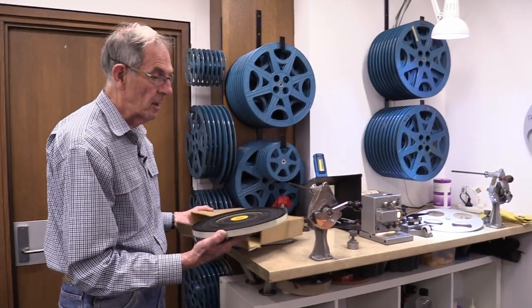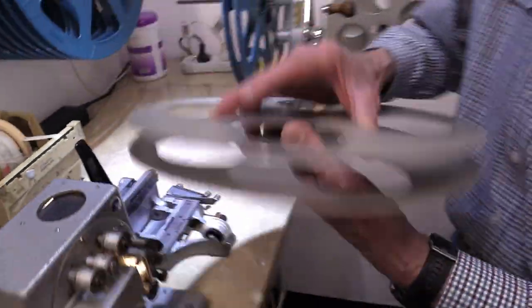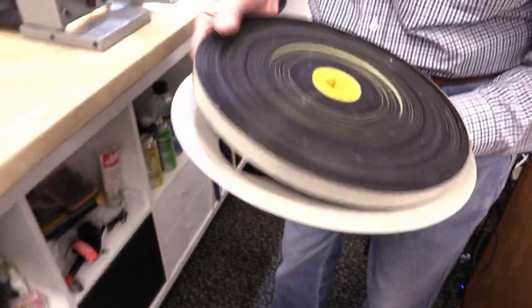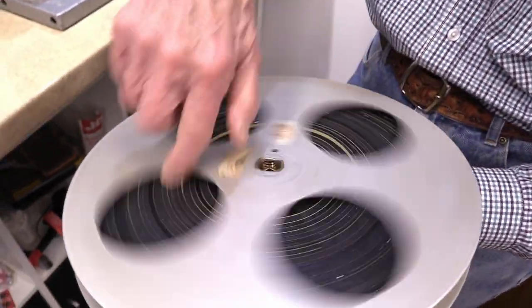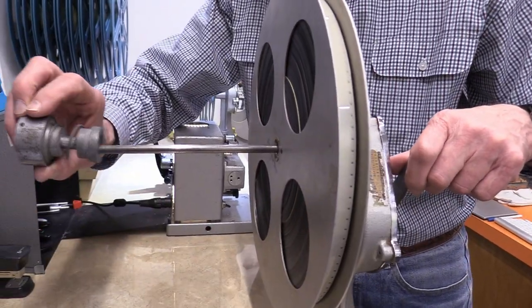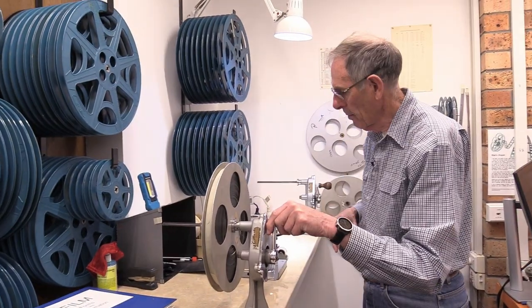Once the film has been checked that it's holding tight, we put it onto a split spool. A split spool is one of these film reels that splits into two, which allows us to put the film on a core onto one side of the reel, then screw the reel back together. Once that's done, it goes onto our rewind arm — a long shaft with a slit in it. The film clips on and a device slides through a little groove, allowing it to tighten and be held firmly on the rewind arm.